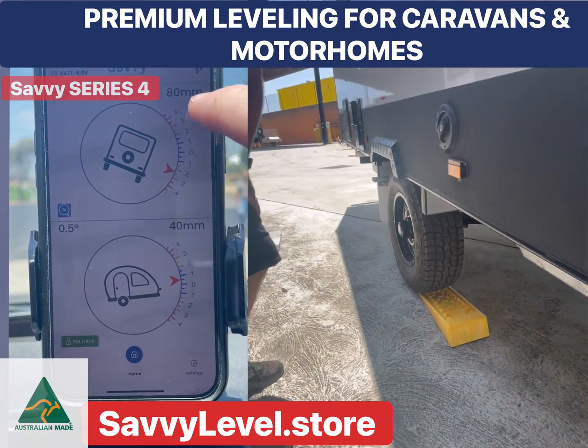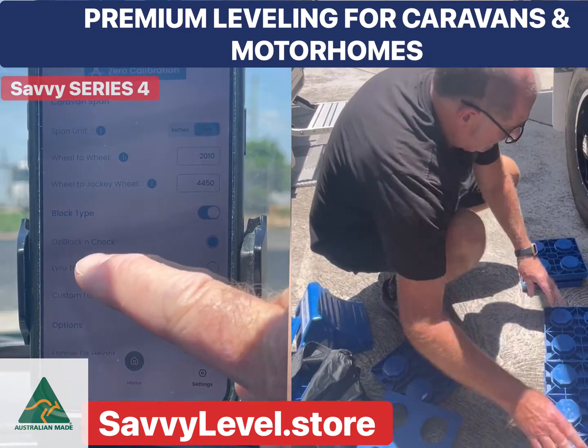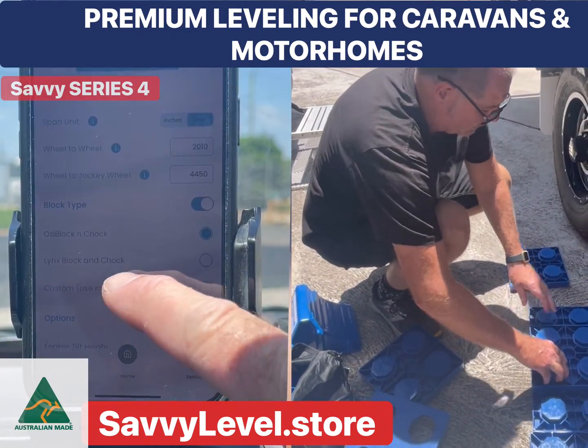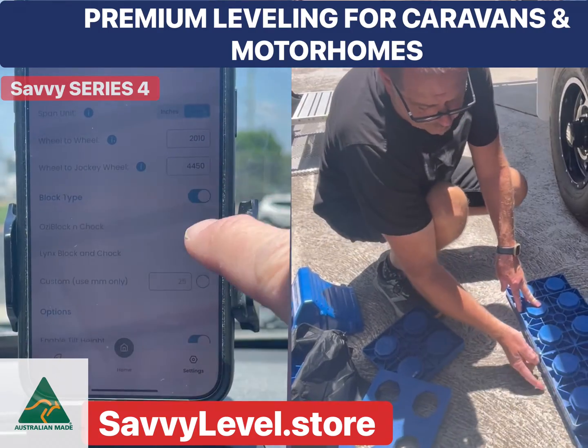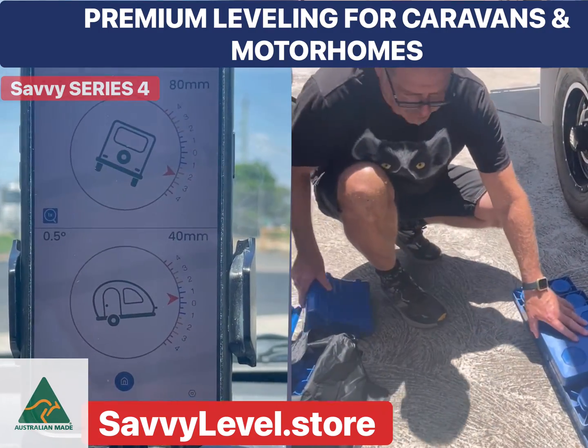In this example we'll look at East-West leveling and how quick it is. Savvy Level has shown you that the right wheel is down by 80 mil. You can either use ramps, or you can tell the Savvy Level system that you're using blocks and it will tell you how many blocks are required at what wheel.